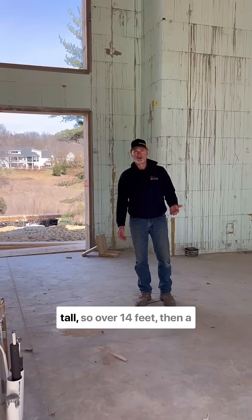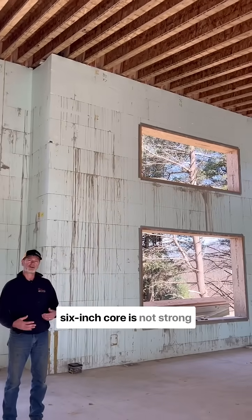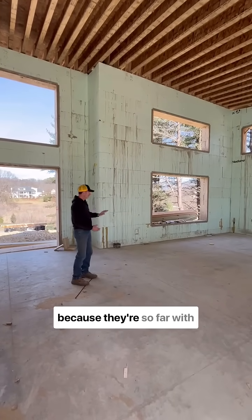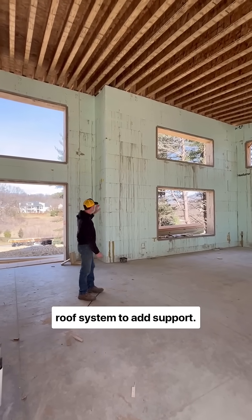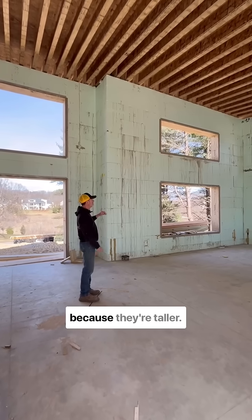When our ICF walls get this tall — over 14 feet — a six-inch core is not strong enough. So these walls here switch to an eight-inch thick core because they're so far with no floor system in between or roof system to add support. So these walls are thicker because they're taller.